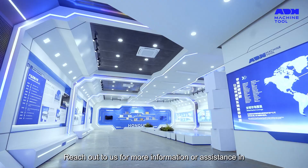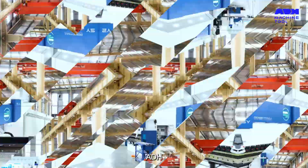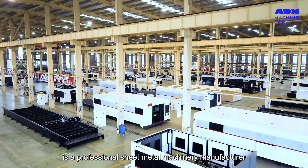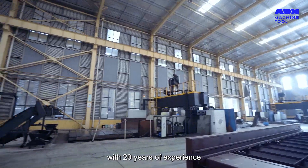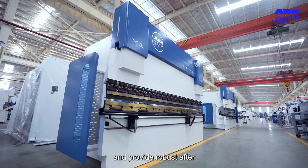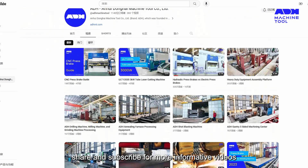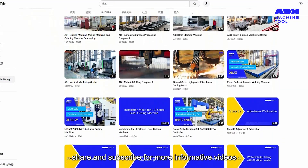Reach out to us for more information or assistance in choosing the right machinery for your needs. ADH is a professional sheet metal machinery manufacturer with 20 years of experience. We can help you choose the right press brake and provide robust after-sales support. Thank you for watching — don't forget to like, share, and subscribe for more informative videos.